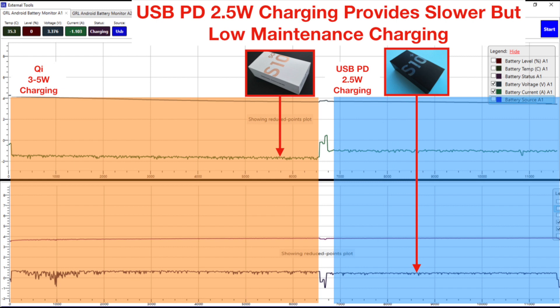Overall, while Qi provides faster theoretical charging of up to 5W, USB PD is slower but there's a lot less maintenance involved in worrying about overheating or falling below a 30% battery condition.